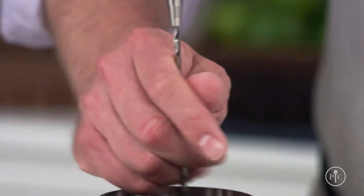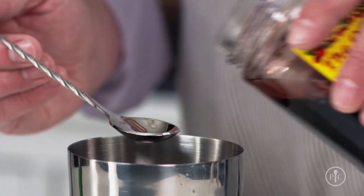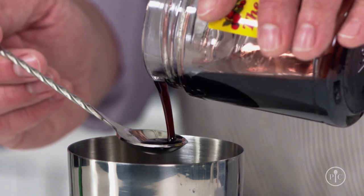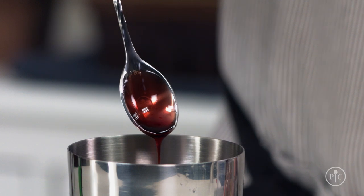So let it do the work for you. The handle of the spoon is spiral, so it twists easily in your hand. Plus, the bowl of the spoon is exactly one eighth of an ounce, so it's great for measuring syrups or liqueurs.